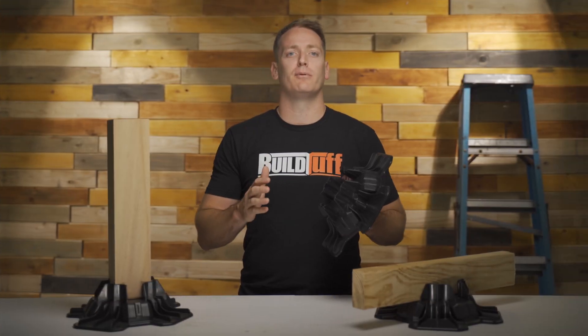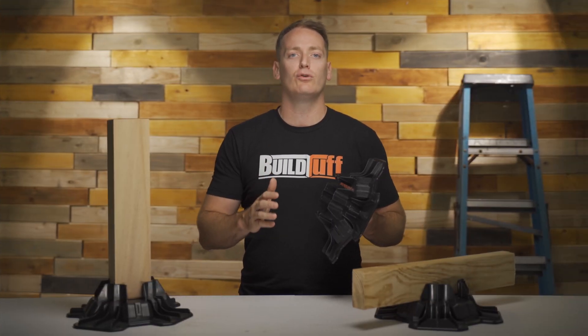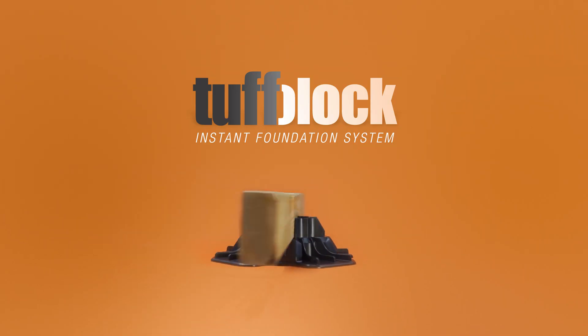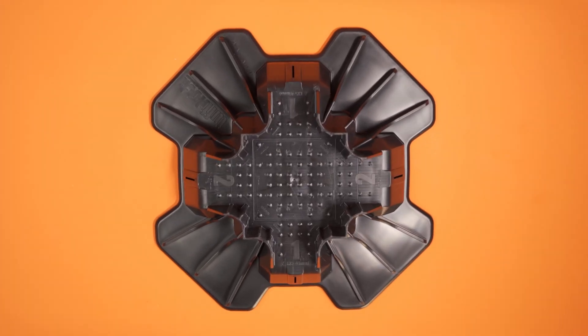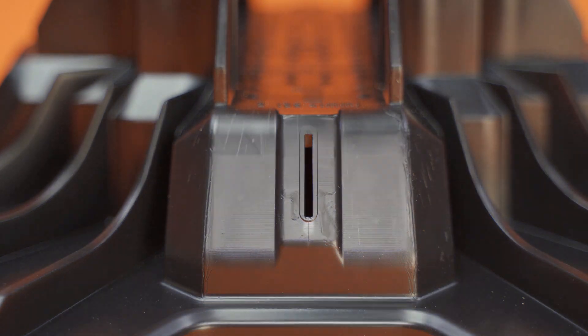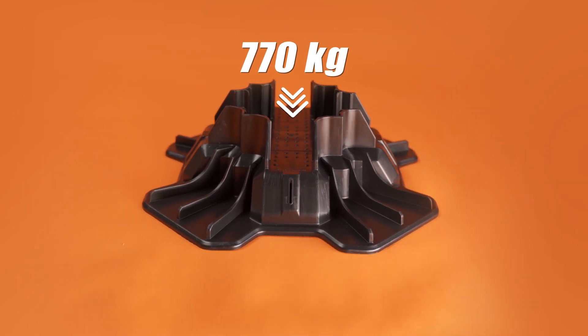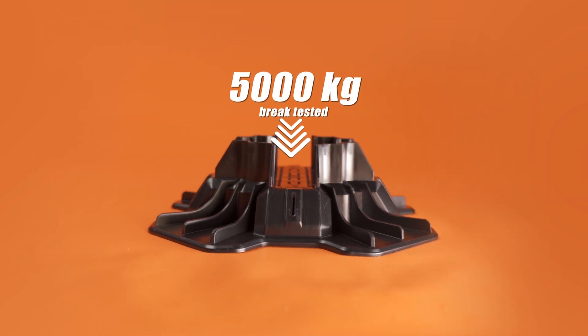We have designed and developed a product that is going to make deck installs quick and easy. It's called Tough Block, an instant foundation system made right here in Australia from 100% recycled plastic. It only weighs 680 grams, yet can support 770 kilograms. In fact, it's even been brake tested to support over 5,000 kilograms.